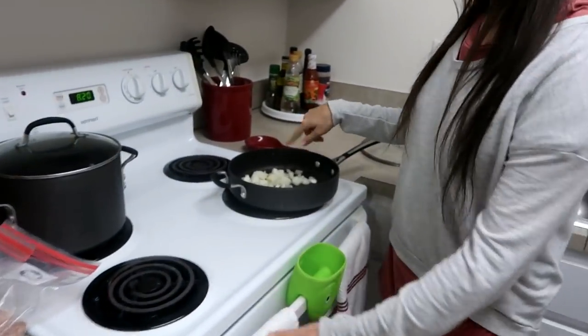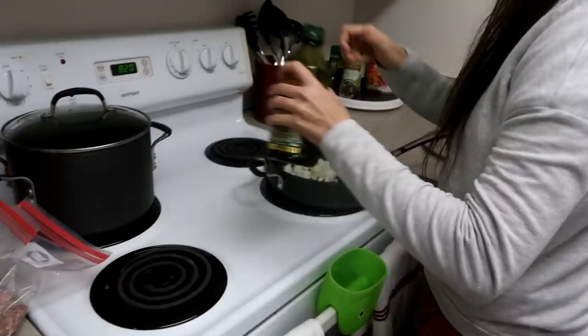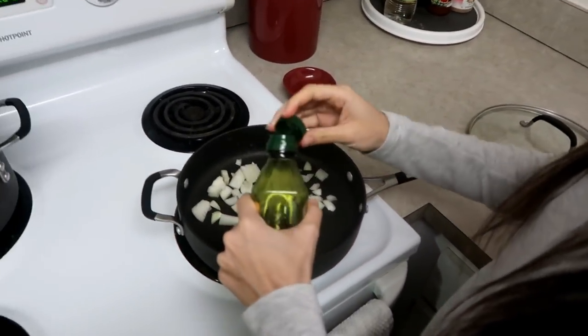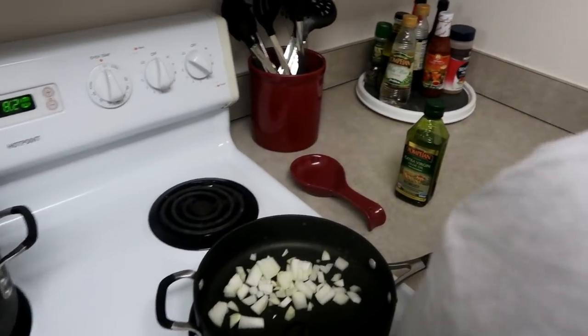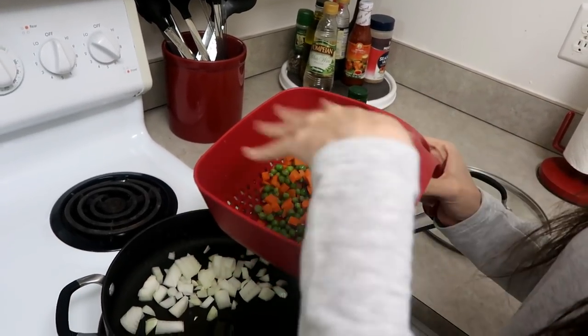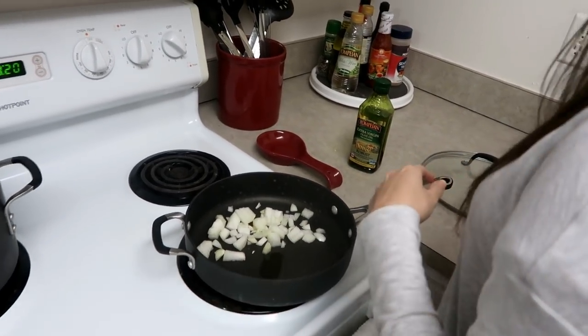And then in here I've got chopped up onion. I'm going to add a little bit of olive oil and start sautéing the onions. When those are sautéed, I'm going to add frozen peas and carrots that I thawed out by rinsing in water. So we're going to get started.